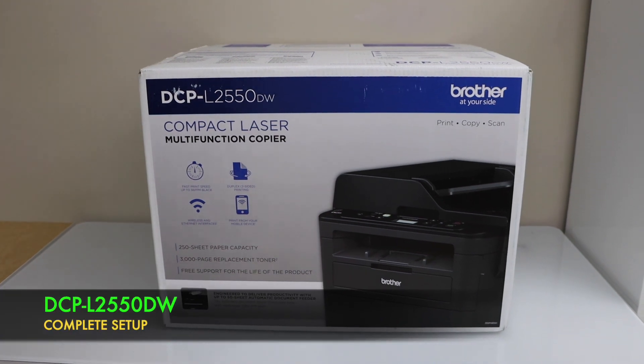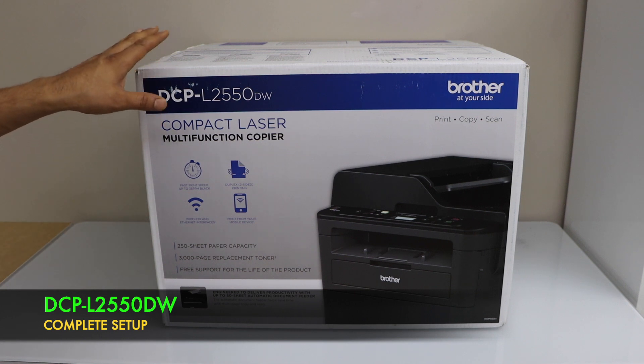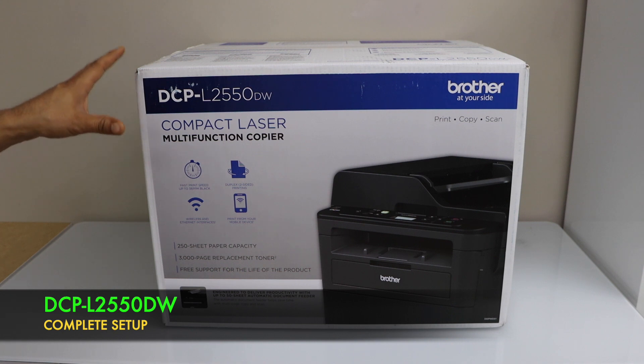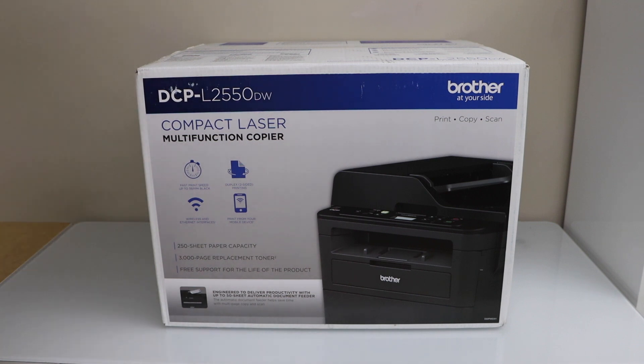In this video I'm going to show you how to do the unboxing and a complete setup of your Brother DCPL2550DW compact laser printer. This is an all-in-one printer — you can do the copy, print, and scan with it. So let's do the unboxing.